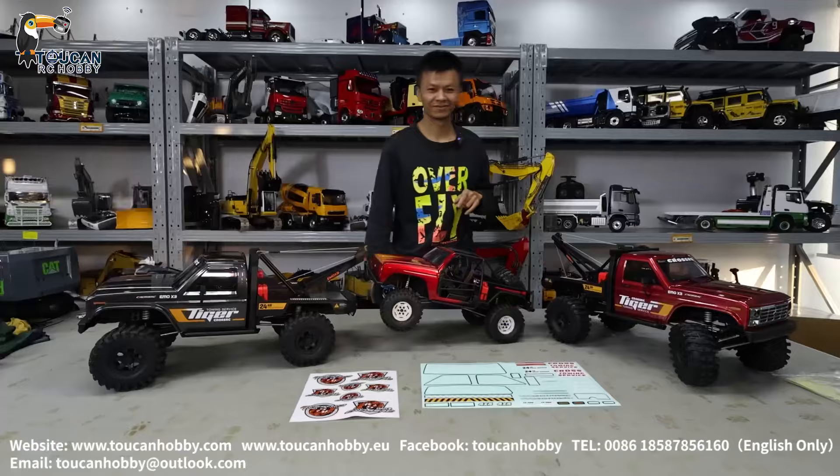Thank you for watching this four-by-four Cross rescue off-road talk. See you again.